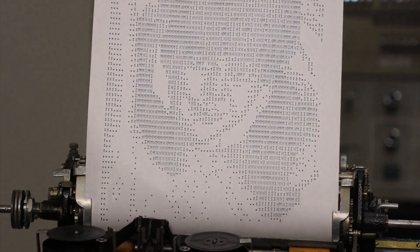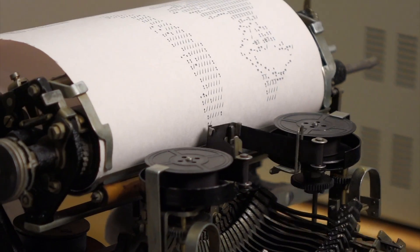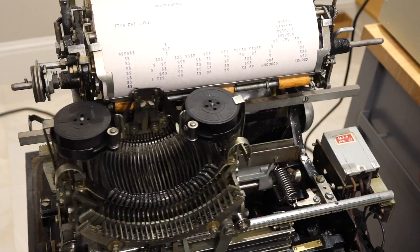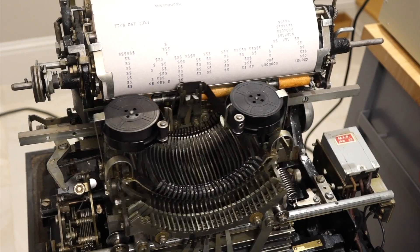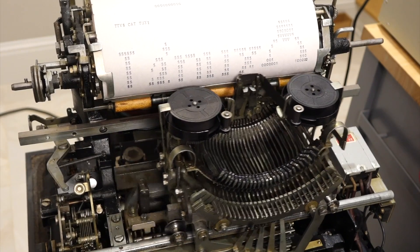I got many congratulatory comments — thank you very much. But the top comment was: 'We are disappointed we didn't hear the bell.' I forgot about this one. Actually, you did hear one bell — the end of line bell.